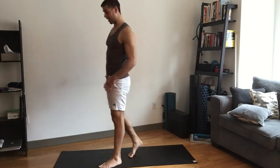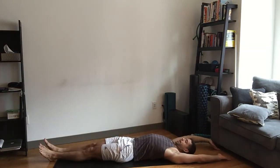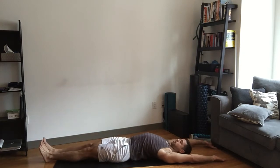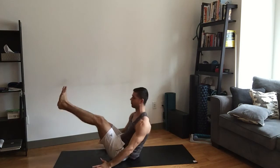The fourth exercise is going to be a v-up. We included this in our best core exercises series, so if you need more instruction on detail or form, check out that video. But here, this is how we do a v-up.